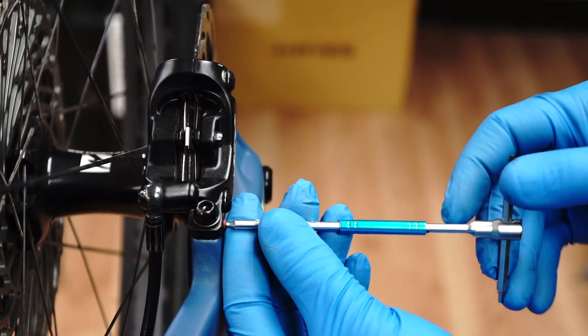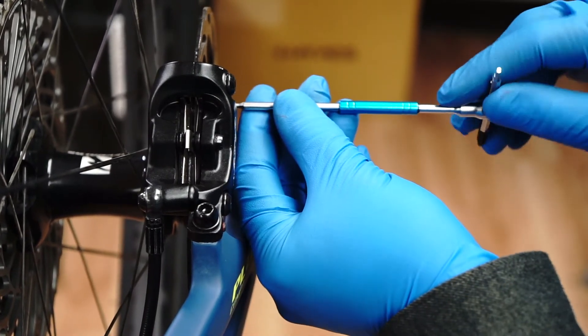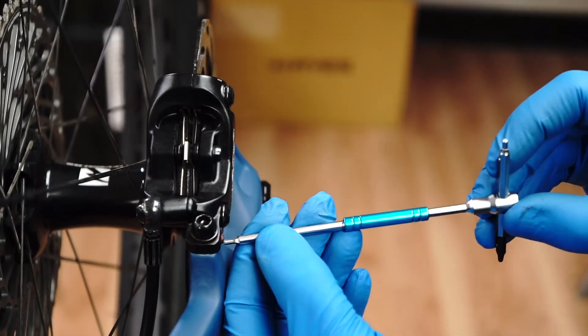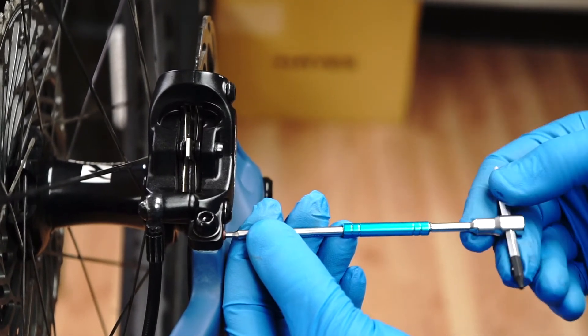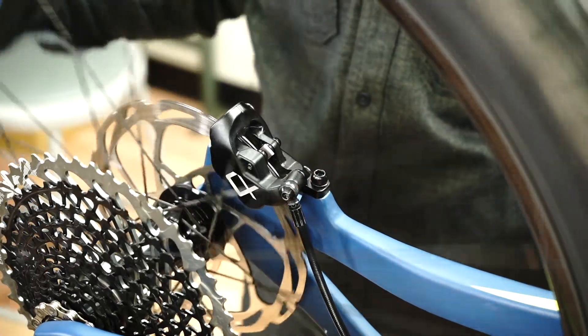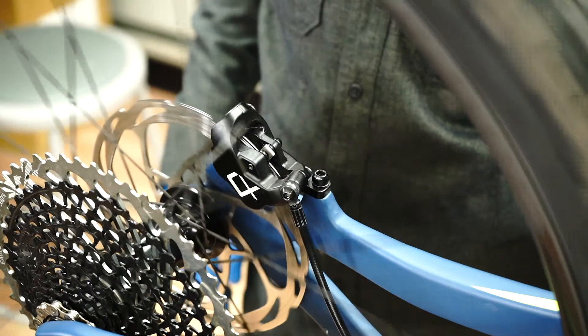Using a 2 millimeter hex wrench, turn the crosshair alignment adjuster screws clockwise until they contact the mount bolts. Then turn each alignment screw 1 quarter turn clockwise and rotate the wheel. Listen for pad drag. Repeat this process until the pads are clear of the rotor.